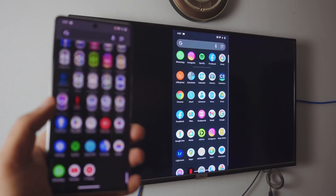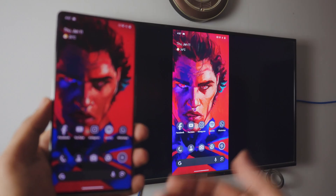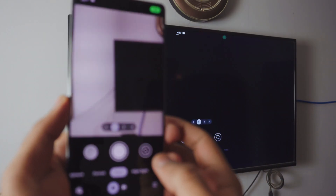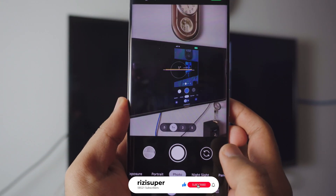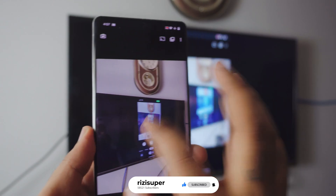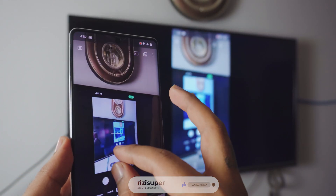That is how you mirror your Pixel phone to your TV completely free, without having to download any third-party apps on your Pixel. Pretty awesome. You can do tons with this — you can even use your camera if you want to, you can listen to music, you can watch your videos.